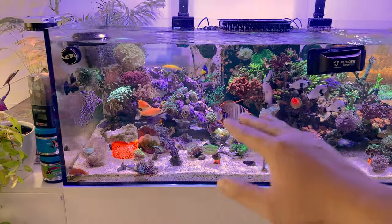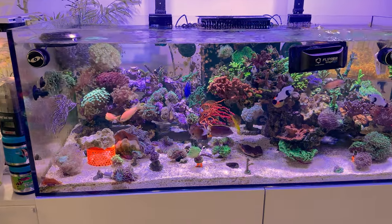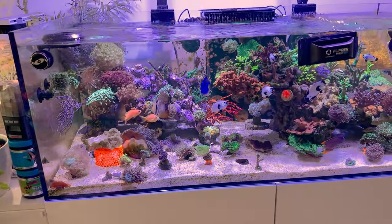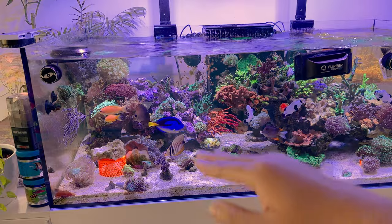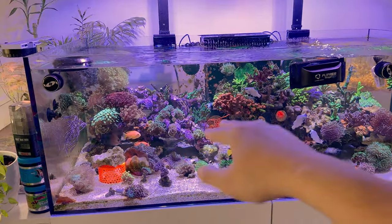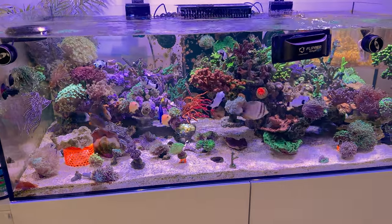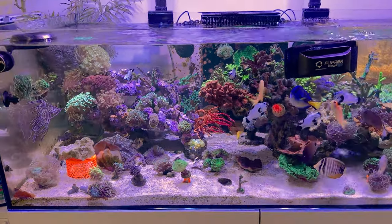I can move some of the higher-end toadstools from my small tank into this tank once I rescape the smaller tank. We're going to put the Yellow Fiji, the Weeping Willow, and all that kind of stuff in the back — or the front, we'll figure it out. Really loving this scape, very easy to put together. Didn't glue anything down — it's all held in by the weight. About four arch rocks and we're good to go. I think one piece was a broken arch and I'm glad it just fit in that section.